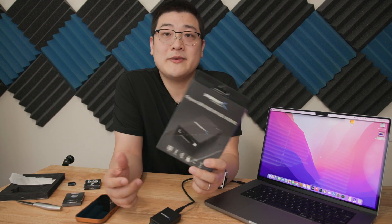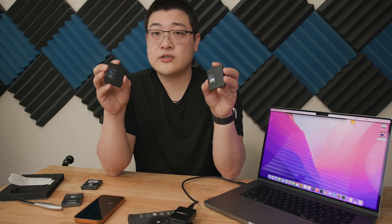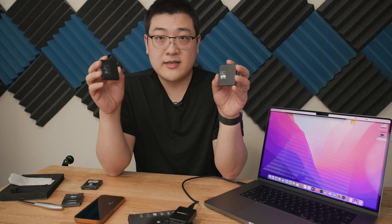Hey guys, welcome back to another video. My name is Stan and in this one we're going to be taking a look at three products from Sabrent that they sent over for me to test: the card reader, a one terabyte CFexpress card, and a 512 gigabyte SD card. If you're looking for very large storage devices for your cameras and other electronics that need these type of cards, I would definitely continue watching.